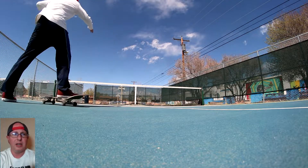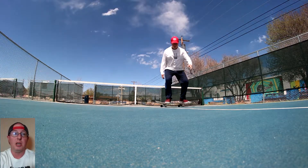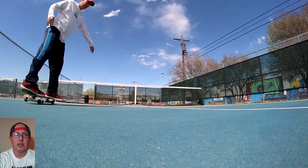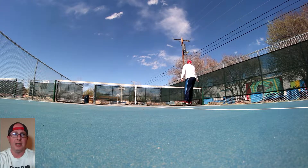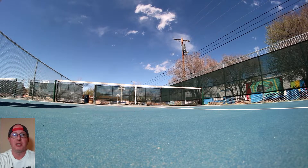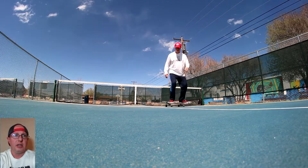Then a little backside powerslide because I can do those really well. But the struggle with the backside 180 ollie — lots of toes. First try pop shove? Nope, not today. I spent so much time on backside 180s.